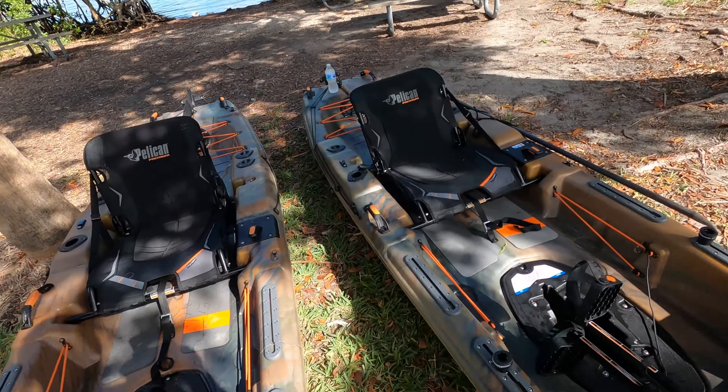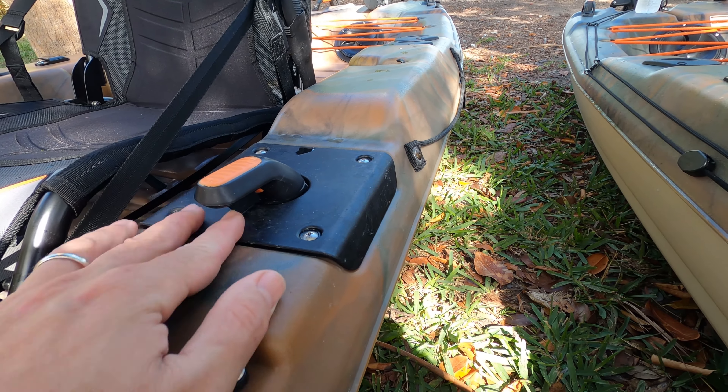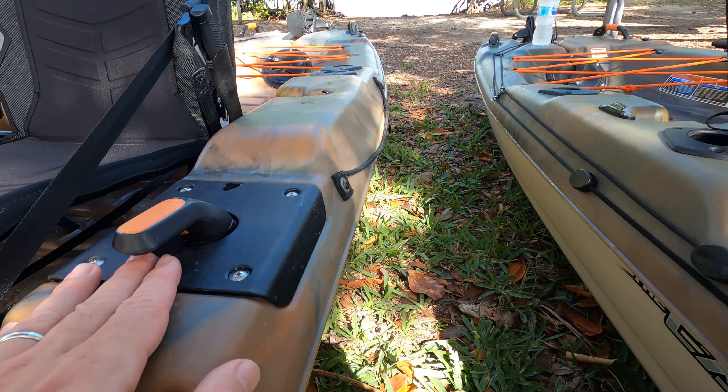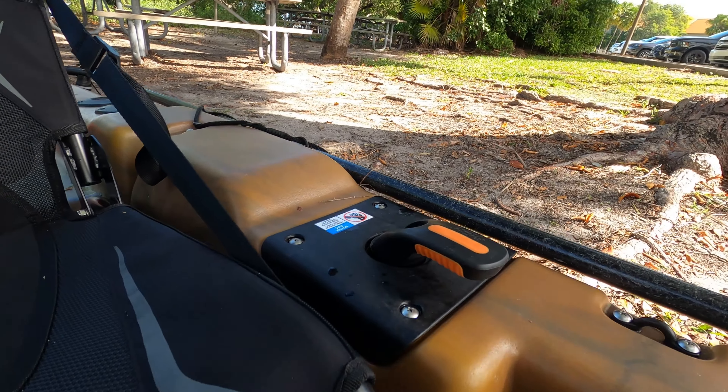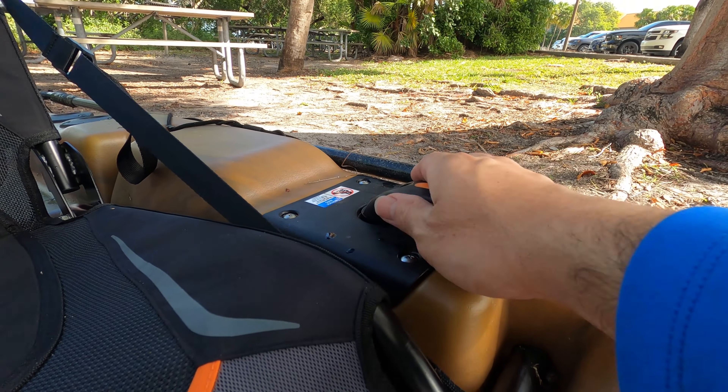Right here you see the rudder control. Now it's longer and has this little lip thing right here — you can see it right there. It's longer and flatter; it's more comfortable.